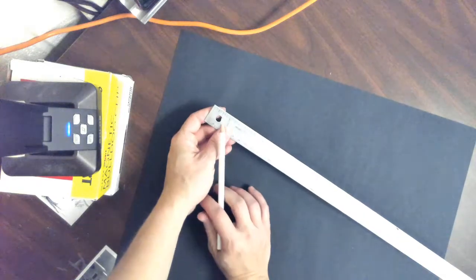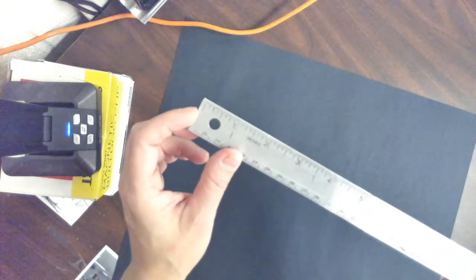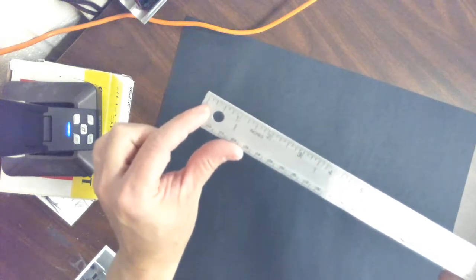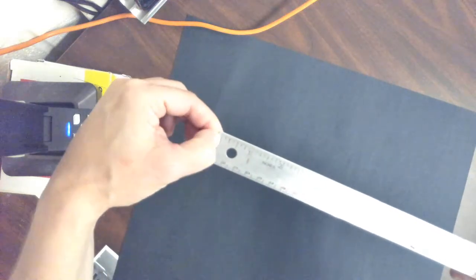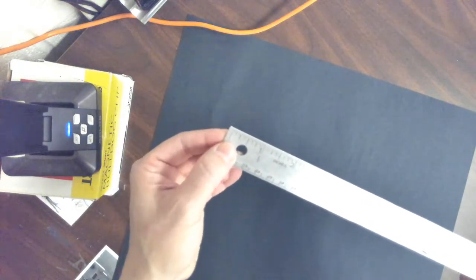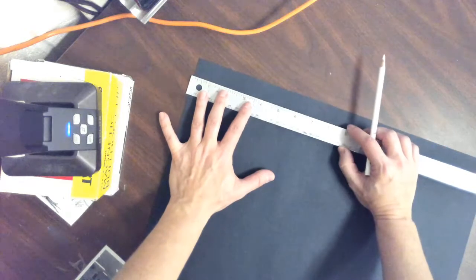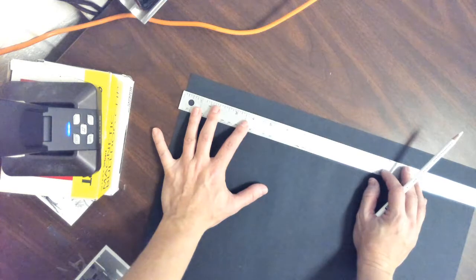Now, this metal ruler — the measurements are kind of hard to see. Do not start at the end of the ruler; they start a little bit like an eighth of an inch off of it. So you want to make sure that you're using that first line, where it marks the zero measurement, as the end. What we're going to do — I'm going to put my ruler right here at the top of my project.